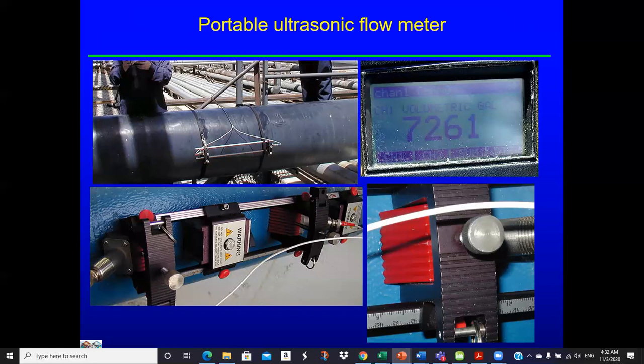Here's an example: the ultrasonic flow meter can work on quite large pipes. This is a magnetic opening for the pipe — these rails hold the transducers. These are ultrasonic transducers. The wire connections gather signal back to the meter. We don't see the meter itself in this picture.